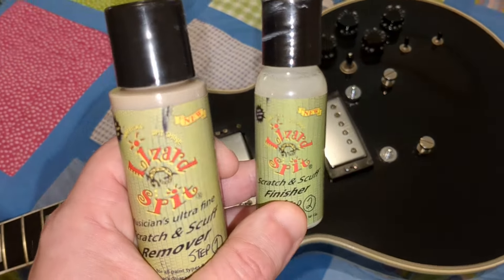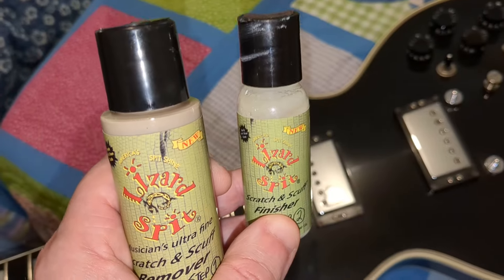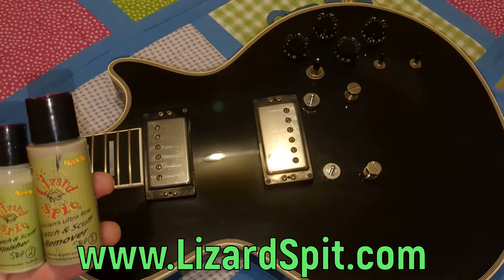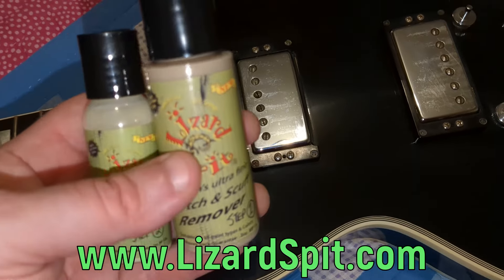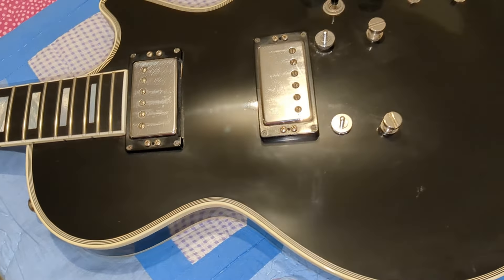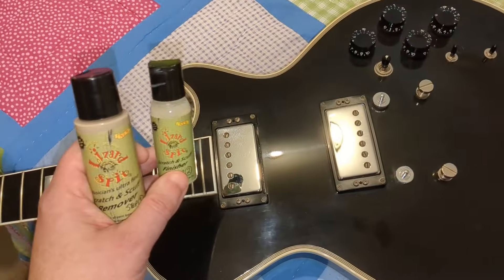Highly recommend Lizard Spit swirl mark and scratch remover. Two-step process, very easy to use, very affordable, a great product. These are definitely new friends of the show. Check them out at lizardspit.com. If you've got any micro scratches on your guitars and you want to get rid of them, I highly recommend this stuff. All you need is this and a microfiber cloth and a lot of elbow grease to buff it out, and you can get the brand new shine back on your guitar. It's unbelievable. They did a fantastic job getting this Heritage H157 back into way better condition than it was.